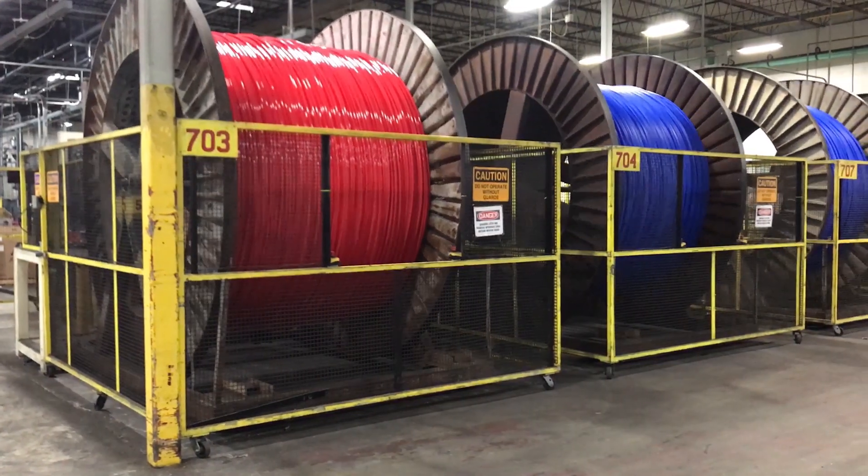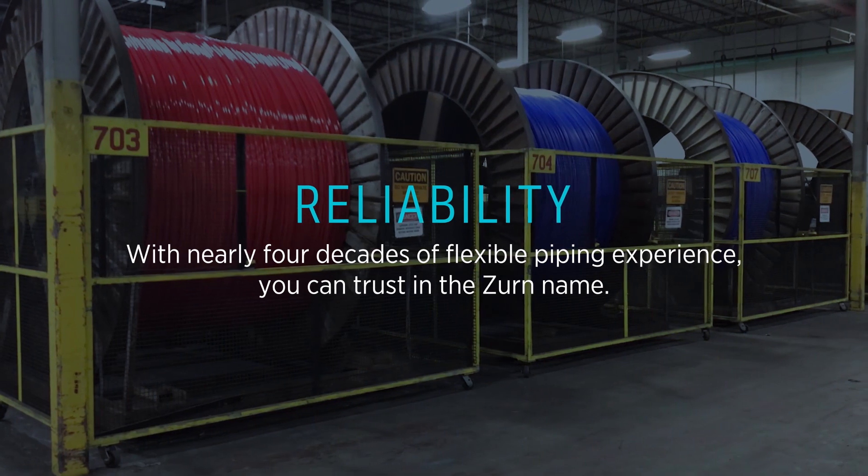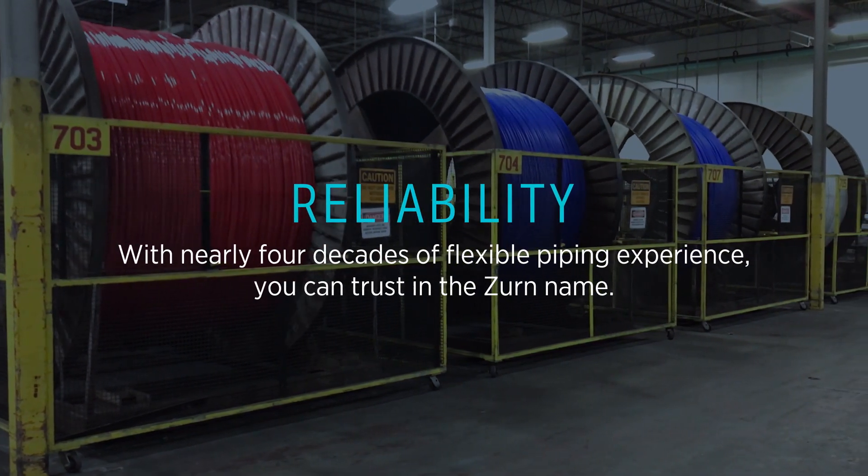We are known throughout the industry as a leader. With nearly four decades of flexible piping experience, you can trust in the Zern name.